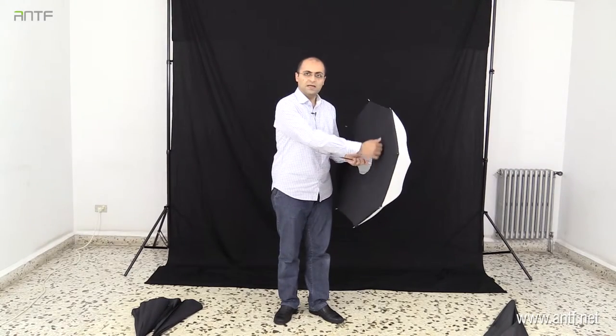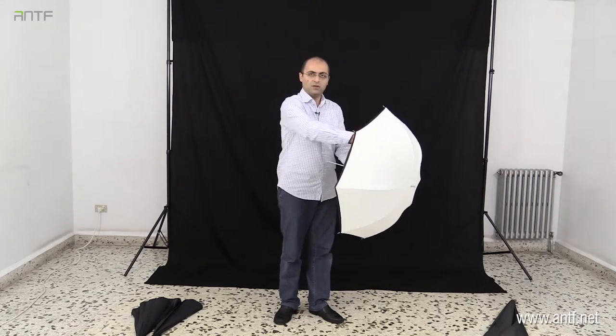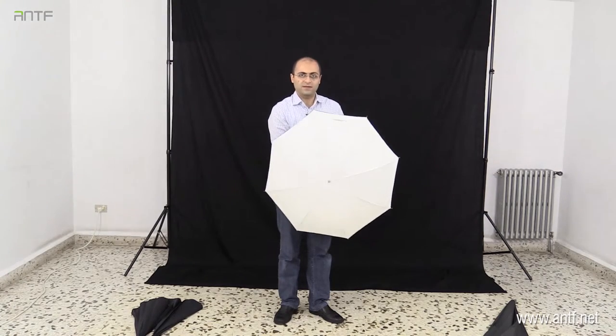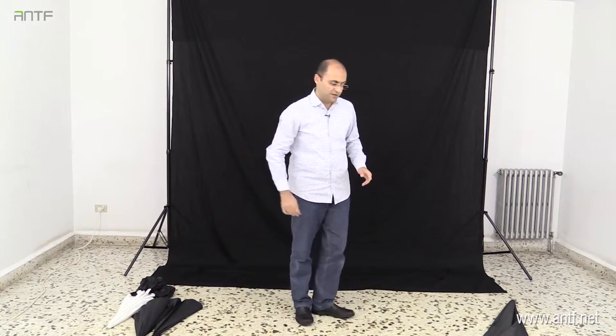This umbrella also has a black fabric on the back. This is to prevent any light from going backwards — when light shoots in this direction, light will only go forward. The black color acts as an obstacle and light cannot pass through it. This is the shoot-through umbrella, and now we are going to see a very special umbrella.